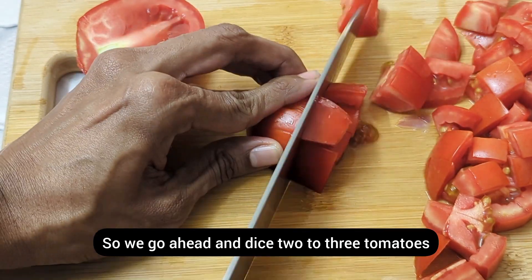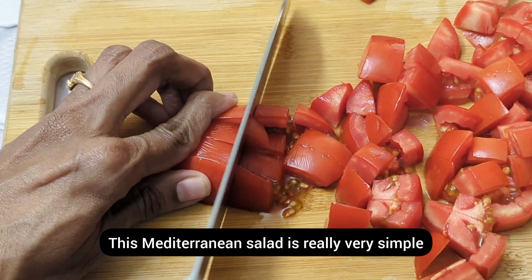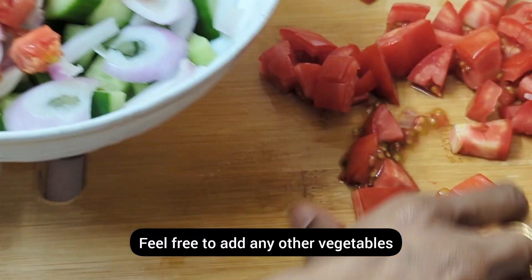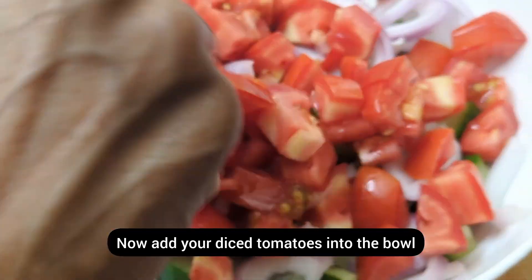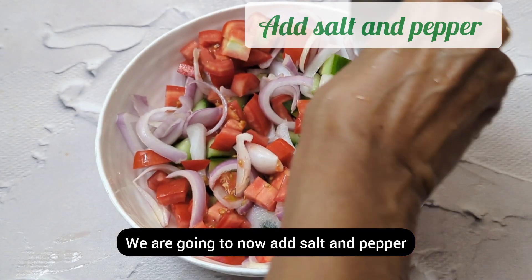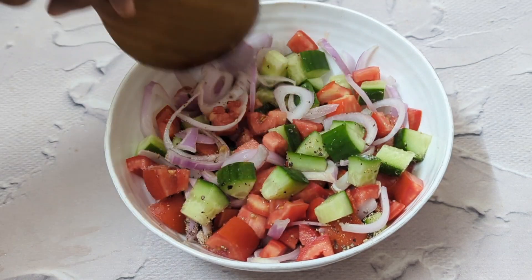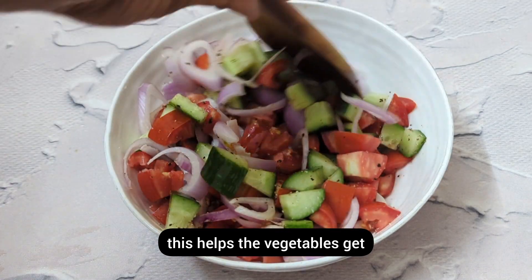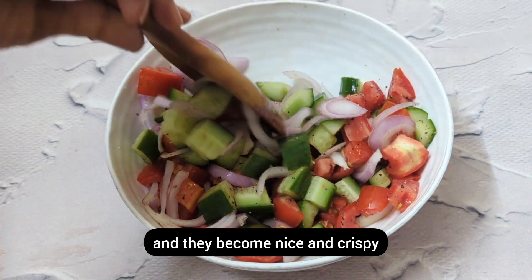Dice two to three tomatoes for the salad. This Mediterranean salad is really very simple and versatile — feel free to add any other vegetables you like. Add your diced tomatoes into the bowl, then add salt and pepper. Mix everything well and let this sit for two to three minutes — this helps the vegetables absorb the salt and release some water, making them nice and crispy.